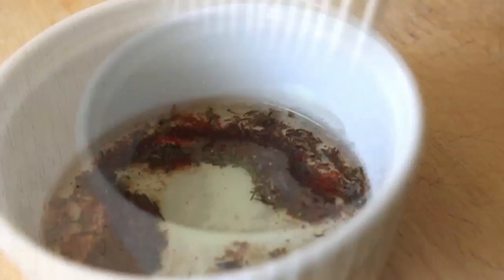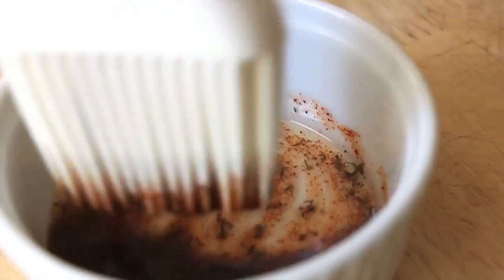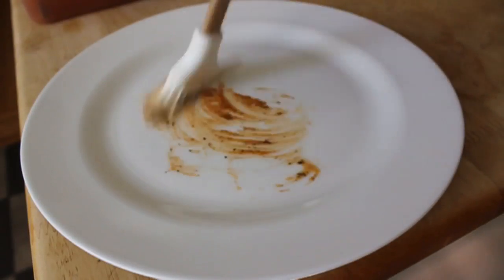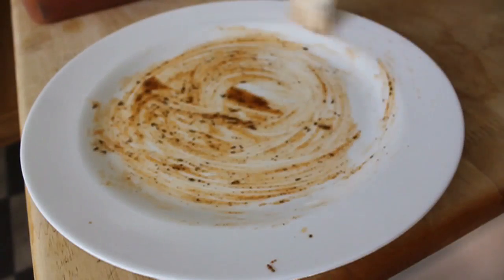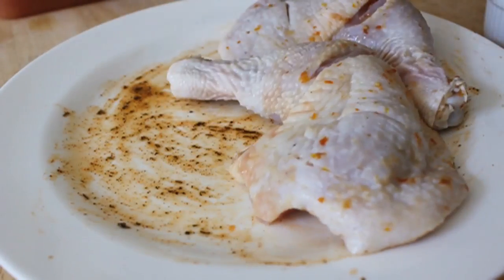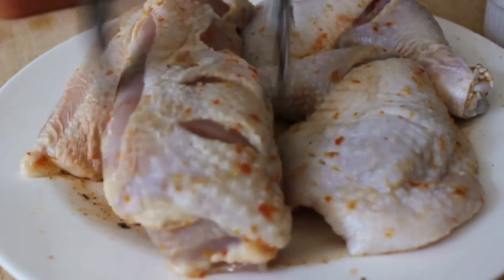I'm using grapeseed or canola oil, something like that. Give it a stir and that's it. I'm going to brush some of that down on the plate so I don't have to flip my chicken — I'll put the flesh side down to touch the oil, and then paint the rest over the top on the skin side, because that's going to be the side that goes down first, where I want to get those really nice grill marks.